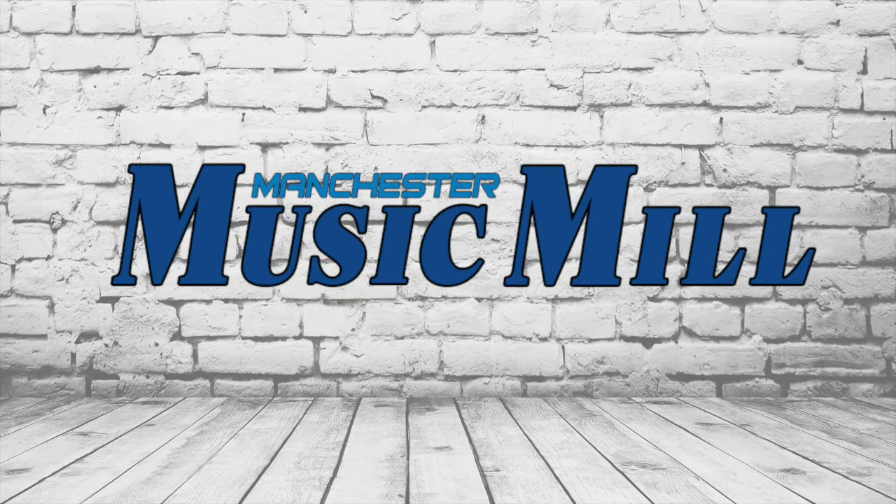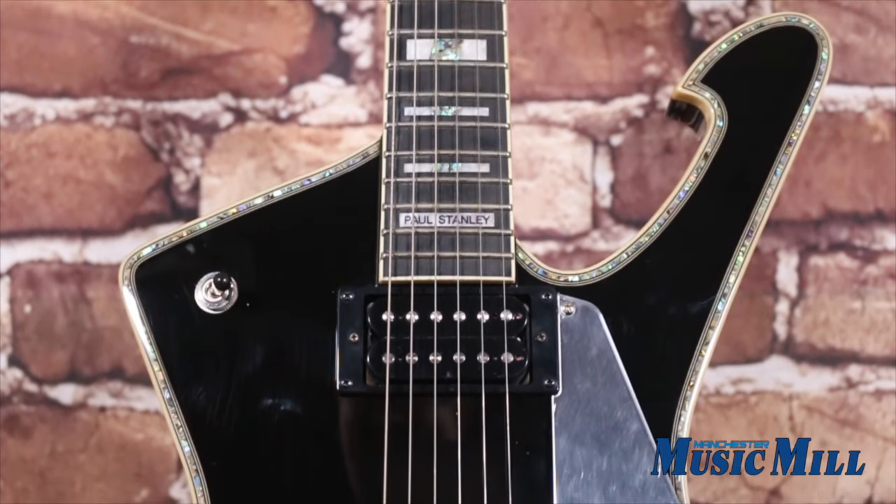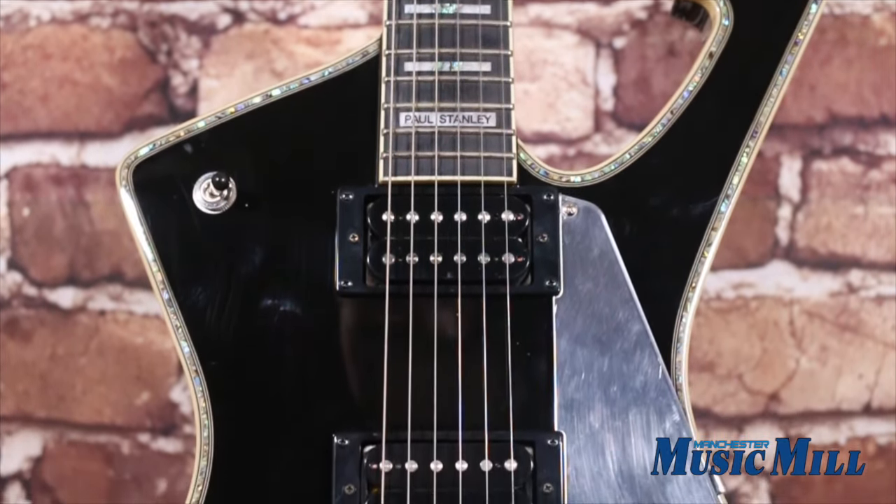Hey everybody, welcome back with another amazing deal from the Manchester Music Mill. Today we have an Ibanez PS120 Paul Stanley model. This features classic KISS looks paired with premium hardwoods and electronics.